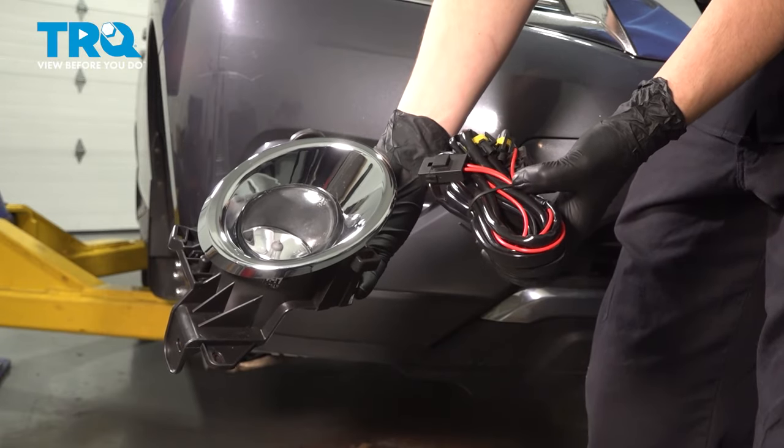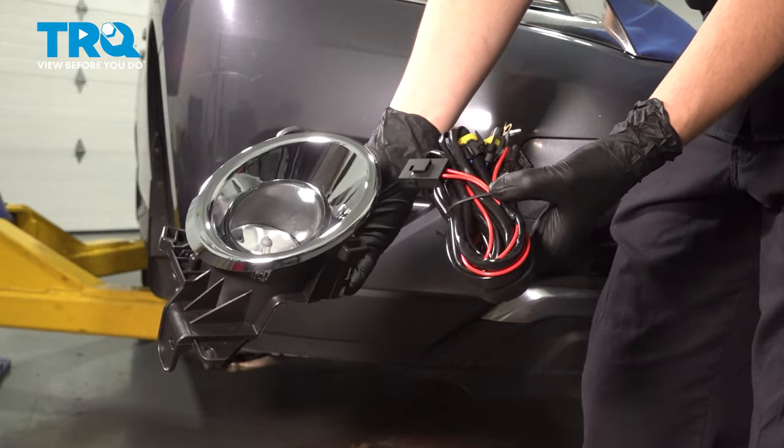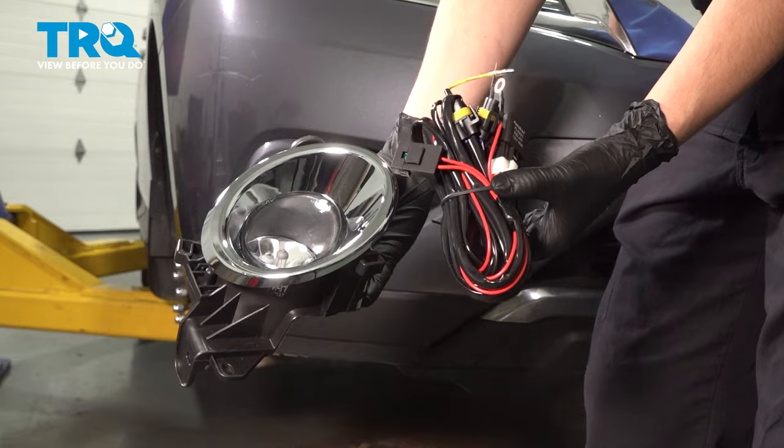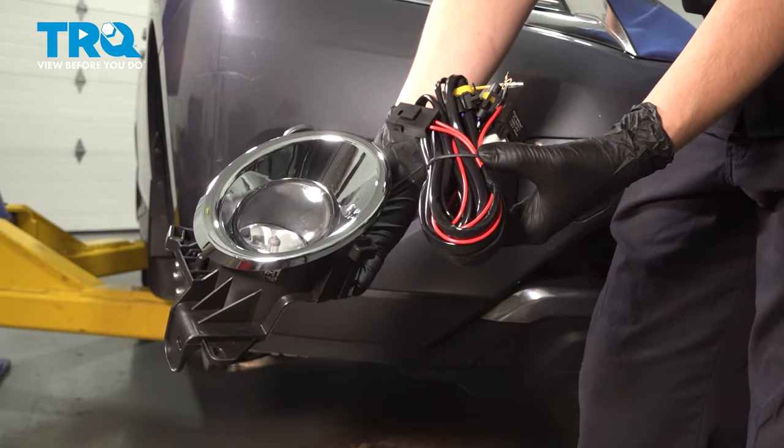In this video, I'm going to show you how to install fog lights on this Nissan Pathfinder. We're going to do both of them, not just one. This comes with wiring because this particular vehicle does not already have fog lights. So this is not a replacement video — I'm going to show you how to install them. Let's get started.